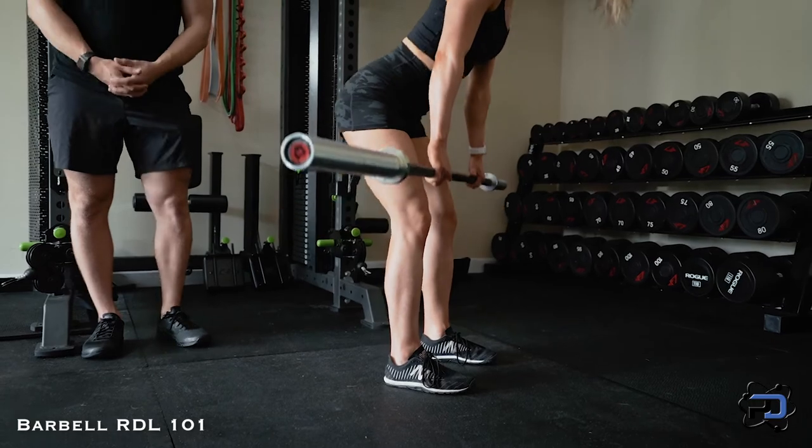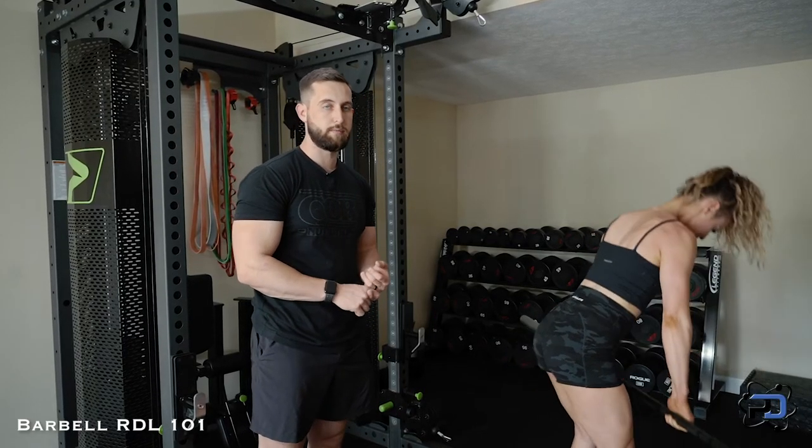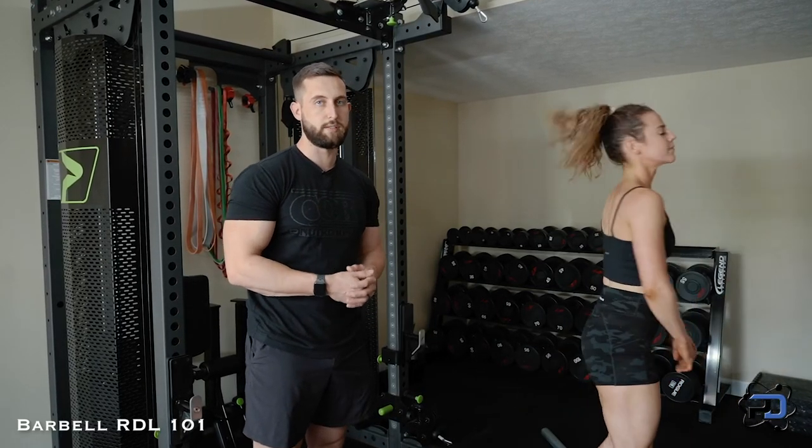This is very useful for bikini competitors where we are biasing a lot of glute and hamstring development, and utilizing both variations within the programming is extremely beneficial.